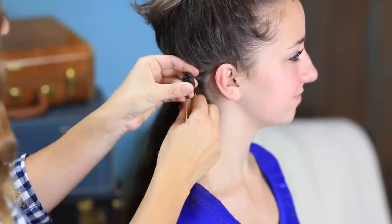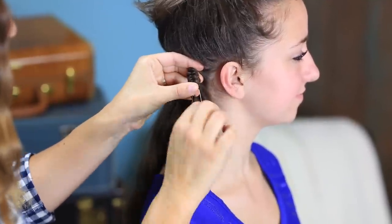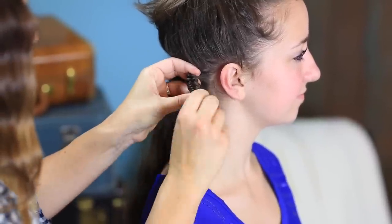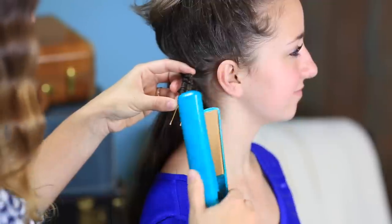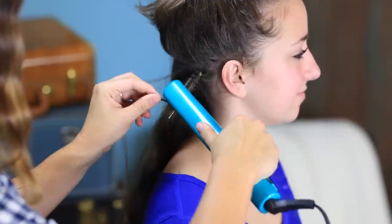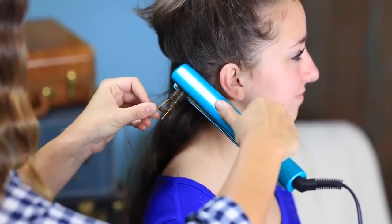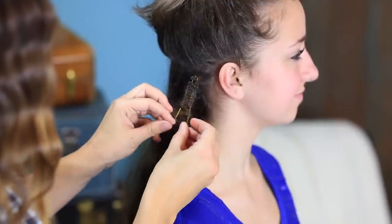We're just going to keep doing this, and you can see that with my thumb I'm holding them and pushing them upward, which allows the room at the bottom of the prongs to stay open and usable. We're going to wrap until we get to the end of her hair. Then take your flat iron and clamp it right at the end — try to hang on to that end as best you can — and clamp it down for a few seconds all the way up.